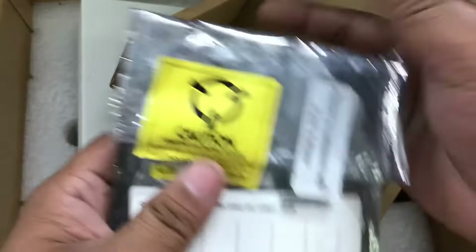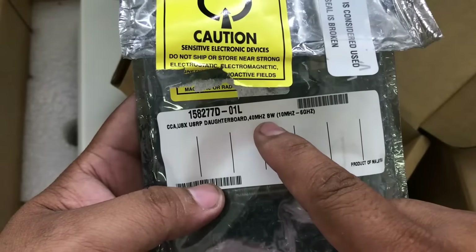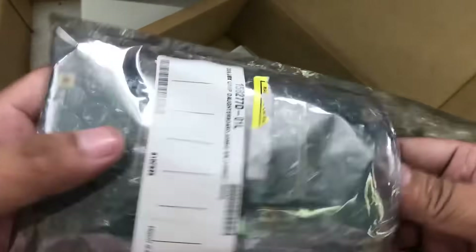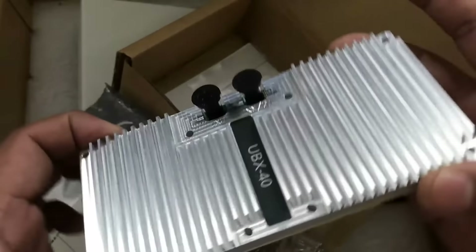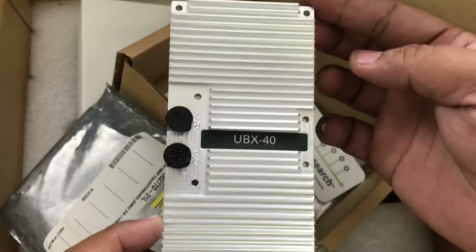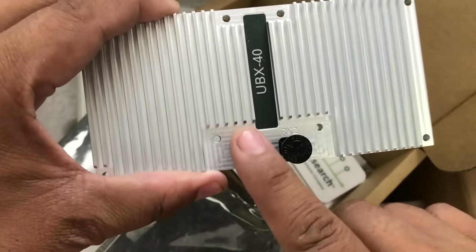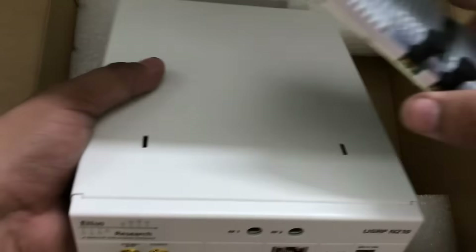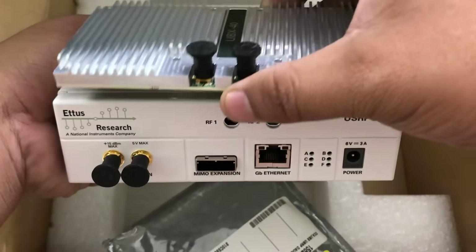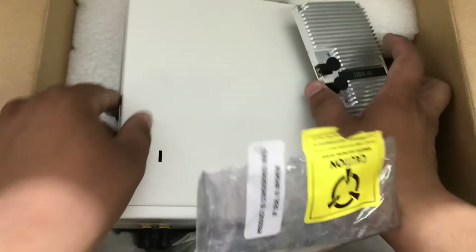This daughter card is the UBX, with a 40 MHz bandwidth going from 10 MHz all the way up to 6 GHz. This is how the daughter card looks — the UBX 40 MHz daughter card. It has a transmit and receive port and also a receive-only port. When you mount it in your USRP, both antenna ports come out from either side of the unit.